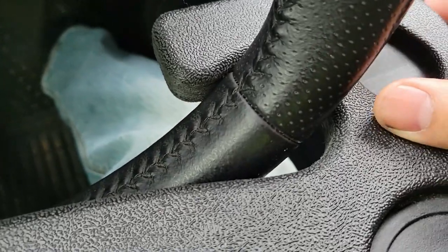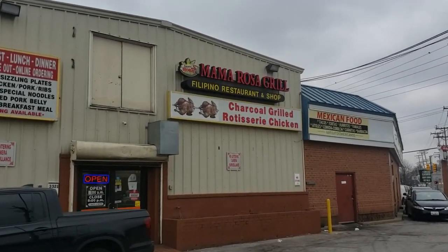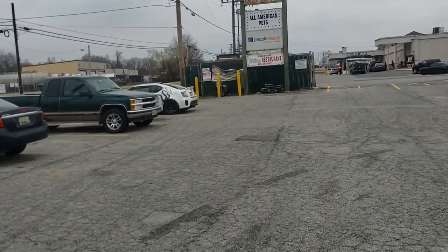I'm glad I sanded down the seams — they would have definitely caused some damage over time otherwise. Now for a real-world test while I grab lunch before going to my next client. Time to eat. I'm excited to test this out, as boring as that may sound.